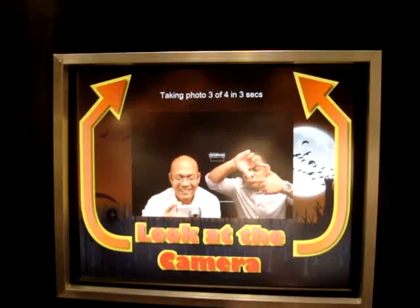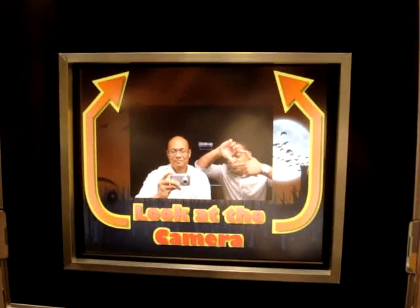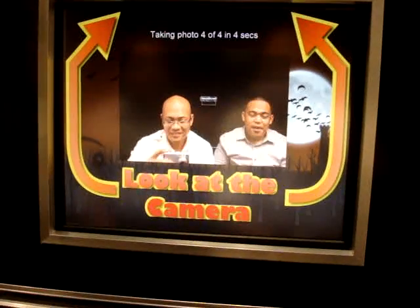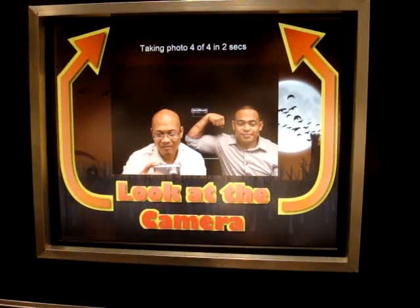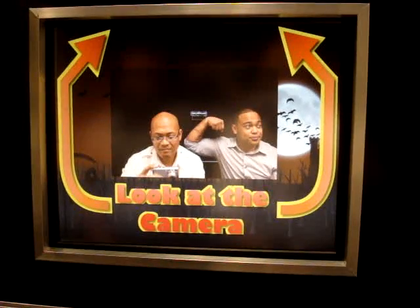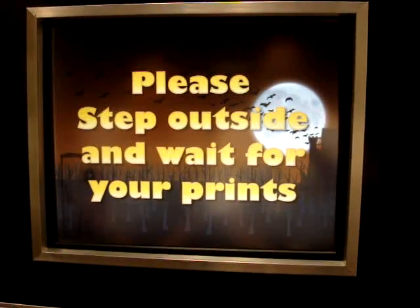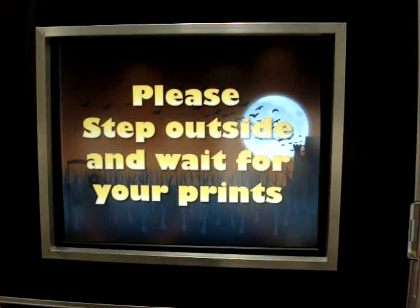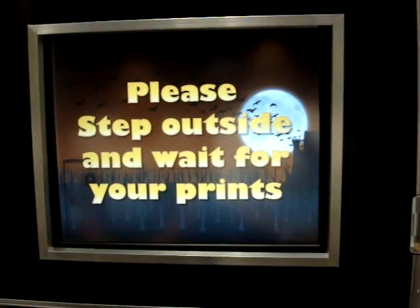Pose for the camera. Alright, let's see the print. Is he gonna print? Of course, yes sir. And then he just loops back, right? Yeah, it loops back to that one.